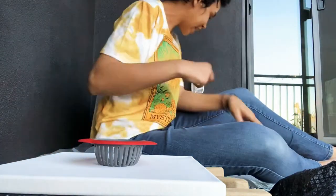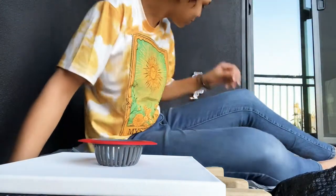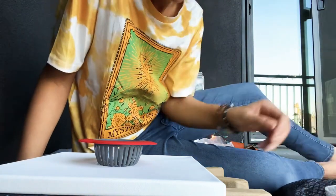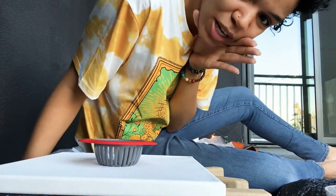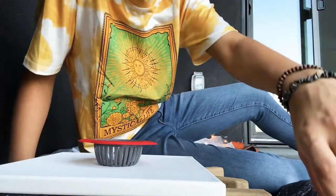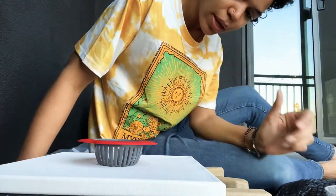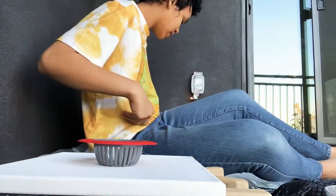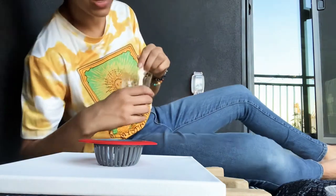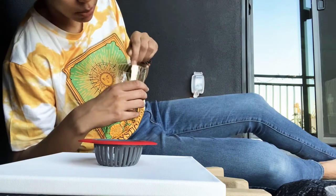Hey, what's up? It's Summer and I am coming at you today with a pink pour. It's my first time using a strainer and I'm outside so it's pretty loud. But I just wanted to film this because this is my first time mixing pouring medium with water and doing a strainer. So I figured I would at least document this so I know what not to do — it's going to come out cute either way, but for documentation purposes.